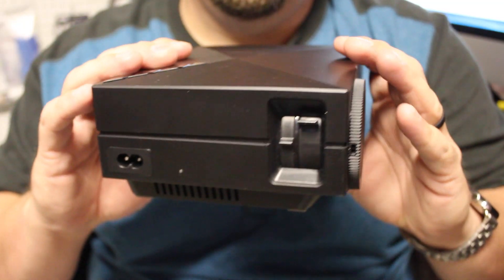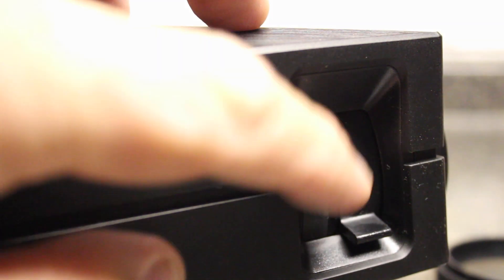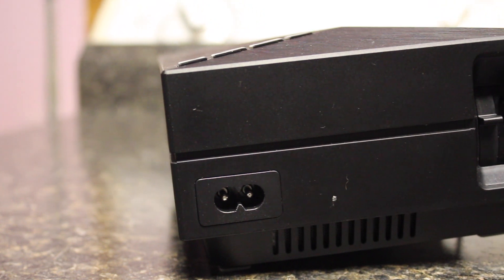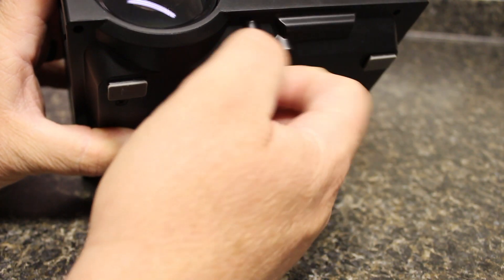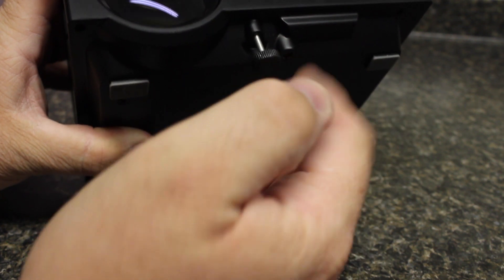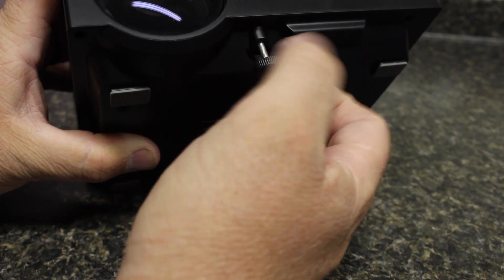On the other side you're going to have your manual focus as well as your keystone, which is manual, so adjusting your picture is easily done manually on the side. There's also a plug to connect it to the power source. Looking on the bottom there's a screw for a tripod as well as a little knob that rotates out so you can get this at the right angle for your videos.